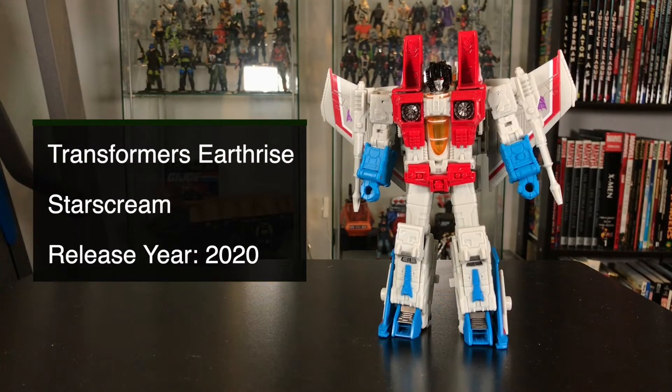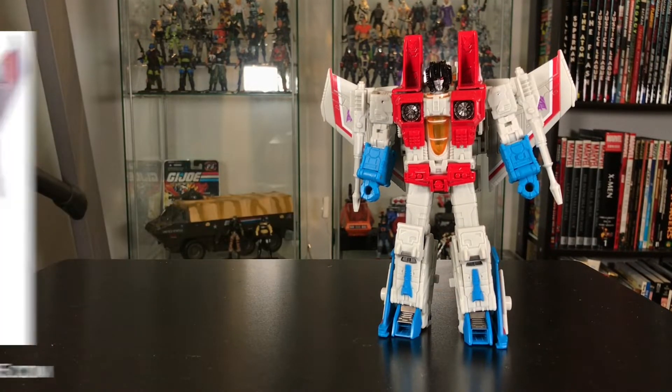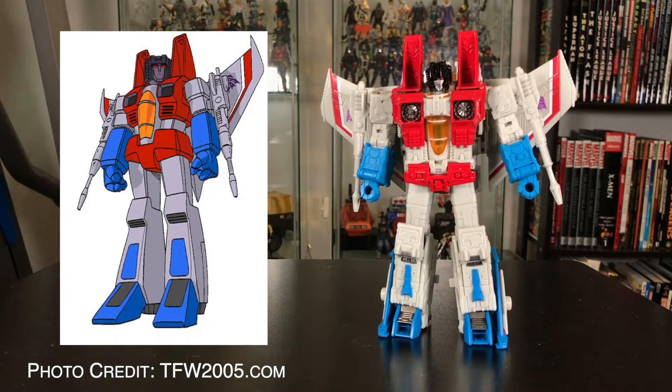Hey Joe and Transformer fans, I'm JoeFan82 here with another action figure review, and today I am looking at the Transformers Earthrise Starscream figure. This guy looks like he is directly based on his appearance in the Sunbow animated series. If you are a fan of that show like I am, then you are going to really like this figure. Let's take a closer look.